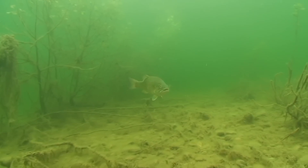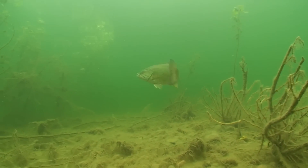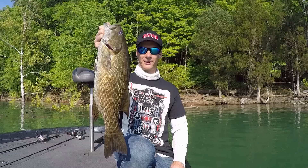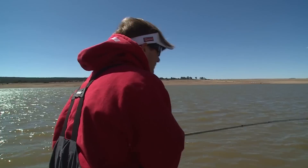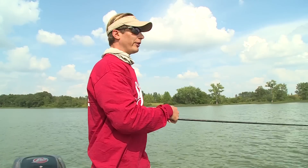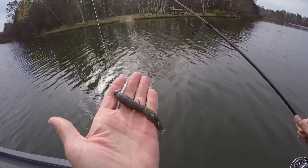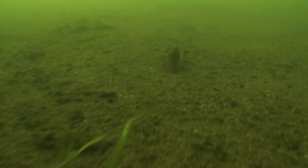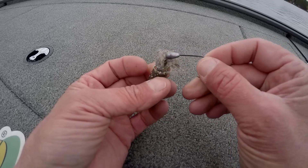Smallmouth bass are one of my favorite fish to catch. I've caught them all over North America — the upper Midwest, Canada, Vermont down to Tennessee, Alabama, over to Texas, Arizona, California, even up into Oregon and Washington. One lure, the tube, has consistently worked for smallmouth wherever I fish for them, and the reason why is it closely mimics some of their main forage: crayfish, gobies, and sculpins.